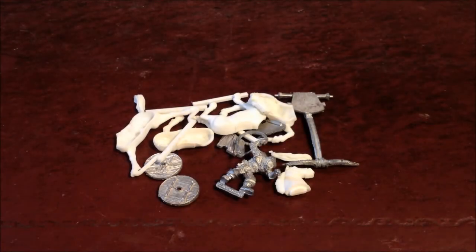Welcome back, nurglings. Today we're going to be having a look at another unit for my Realms of Chaos Chaos Army. Now this is the old school Chaos Chariot.